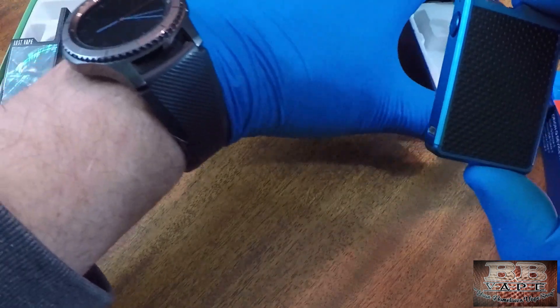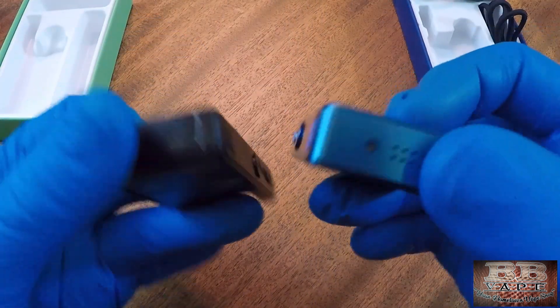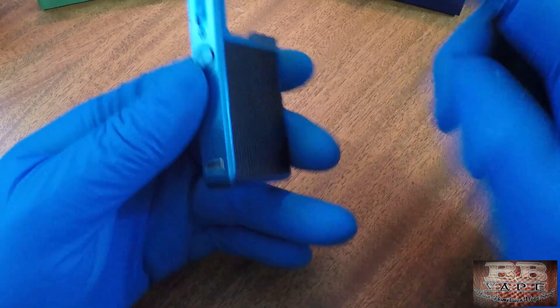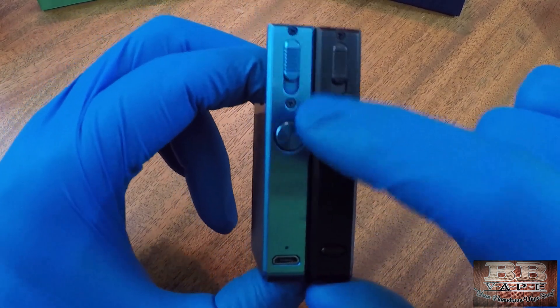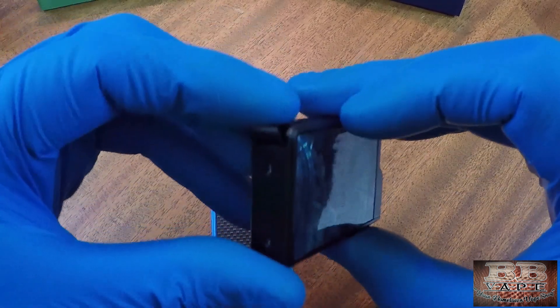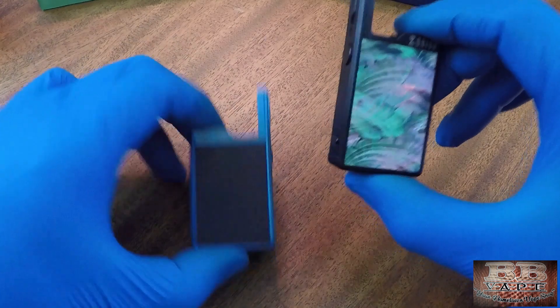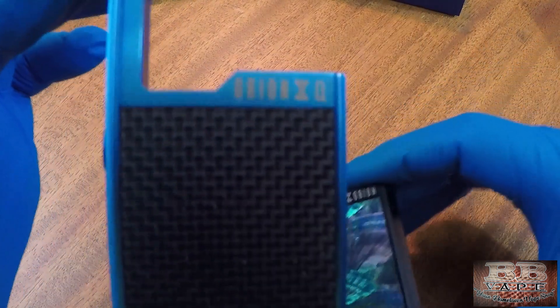Now let's look at the size side by side — the Orion DNA Go and the Orion Q. There is very little size difference at all; they're almost identical. The way to tell them apart: the DNA Go has a small button where the Q has its charging port. On the Q, the charging port is on the bottom, covered. The fronts are labeled 'Orion' and 'Orion Q' respectively.